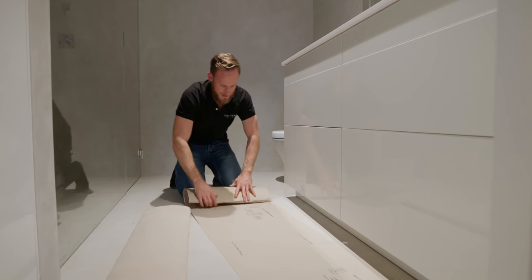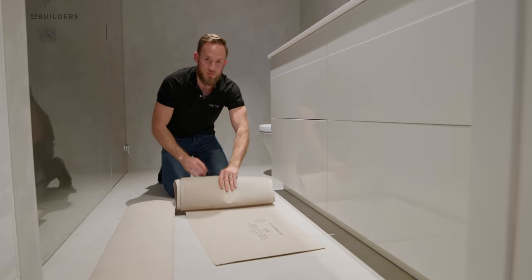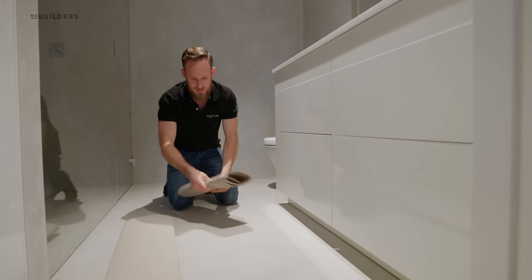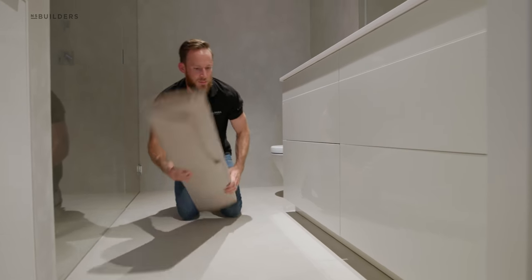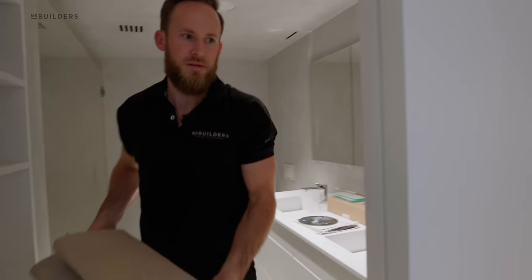What's up guys? Welcome back to our Back Bay project. I'm pulling all the site protection. Painters are doing touch-ups downstairs. Cleaners come tomorrow and I'm going to be leaving the keys to this beautiful home to their clients tomorrow at lunch so they get to move in. But before we go, I just want to show you some of the details that are coming together here.